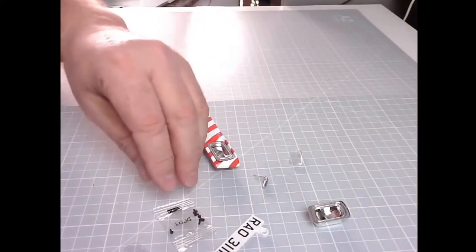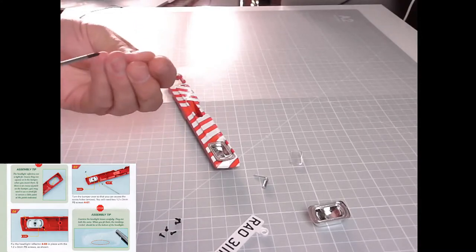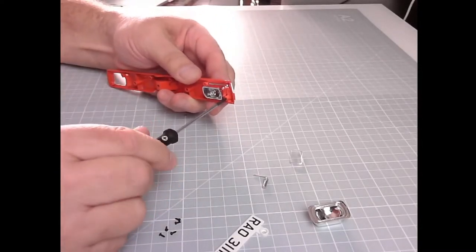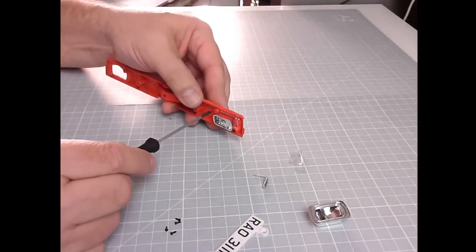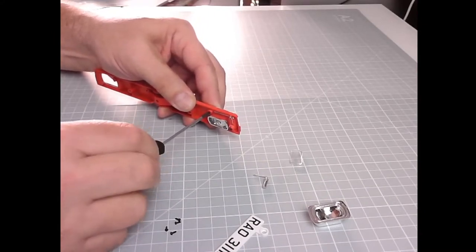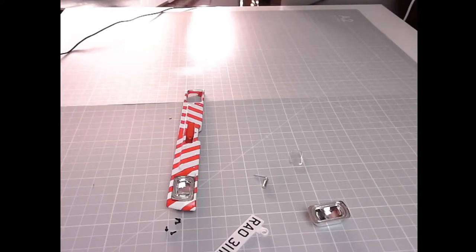For this we need the DP1 screws — just need two of these, they're quite narrow screws. I don't think that headlight cover was going to go in. There we go — that's that. Now we can fix the headlight reflector in place with the two screws, and now we need to fit the lenses.